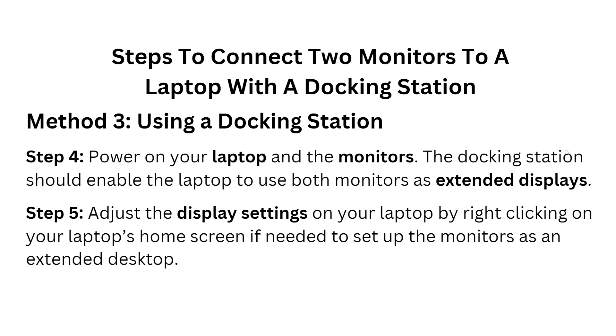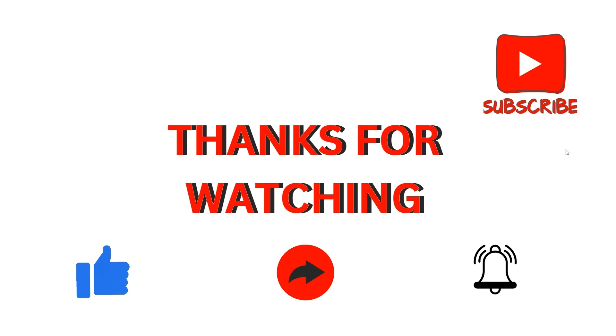Step five — adjust the display settings on your laptop by right-clicking on the home screen if needed, to set up the monitors as an extended desktop. Thank you for watching. These are some simple methods you can use when connecting your laptop to two monitors with one HDMI port. We'll catch you in our next video.